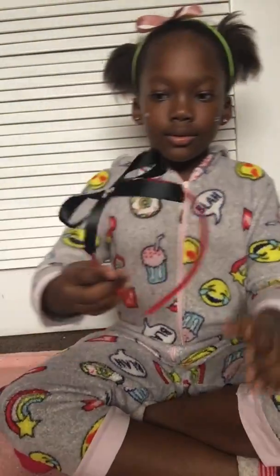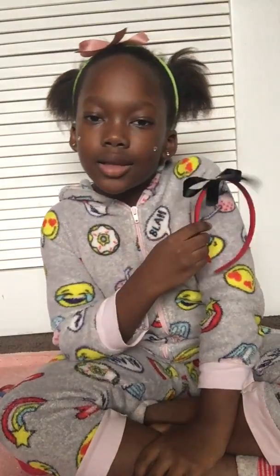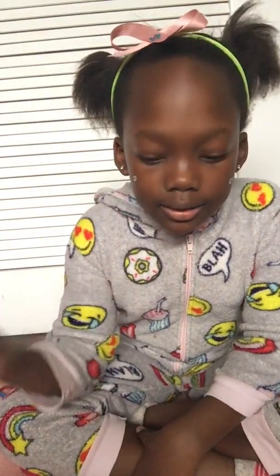I'm a nineties kid, so this is how you make these little headbands. You can also make this as a cosplay for Minnie Mouse or anything like that.